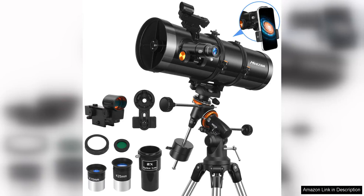The Telescope 150Ec Reflector Telescope is a great option for adults who are beginners in astronomy and looking to explore the night sky. This manual equatorial telescope offers professional features at an affordable price point.